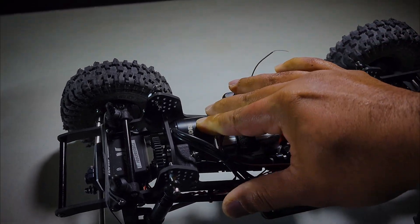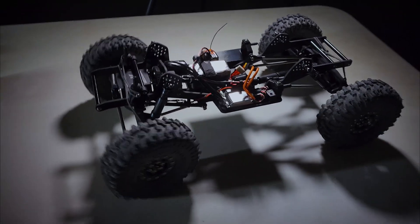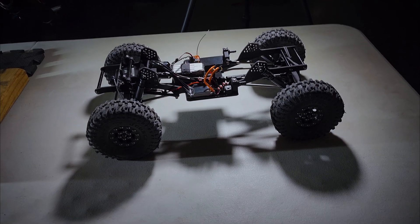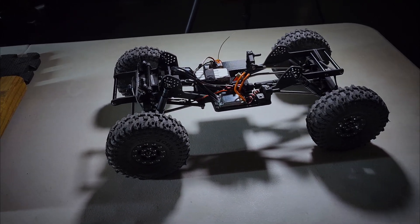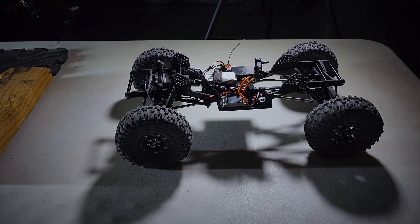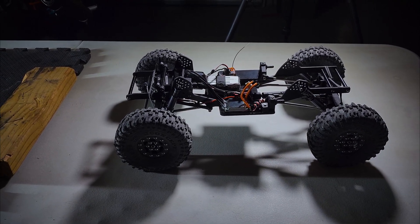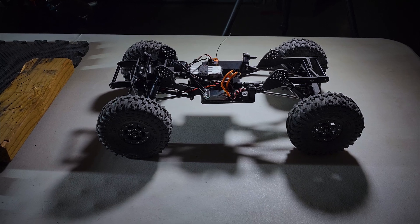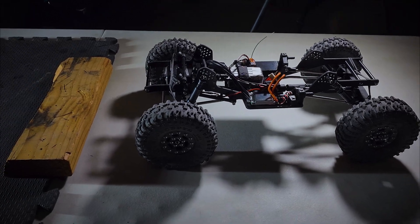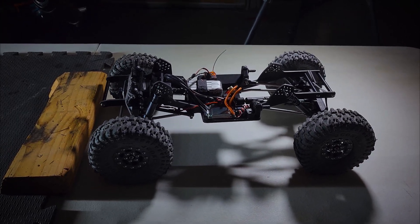So that's a Team Brood Riot 1600 kV motor. If you're not familiar with AM32-based ESCs, the first part of the throttle — in my case the first 25% — is what's called sign mode. Sign mode is really slow, and if you're holding a steady throttle and hit an obstacle, the ESC will recognize you're still holding that throttle and adjust the motor RPM to match, so it never stalls.